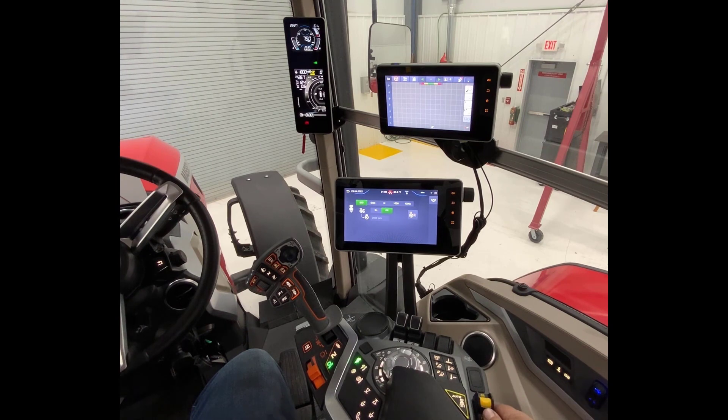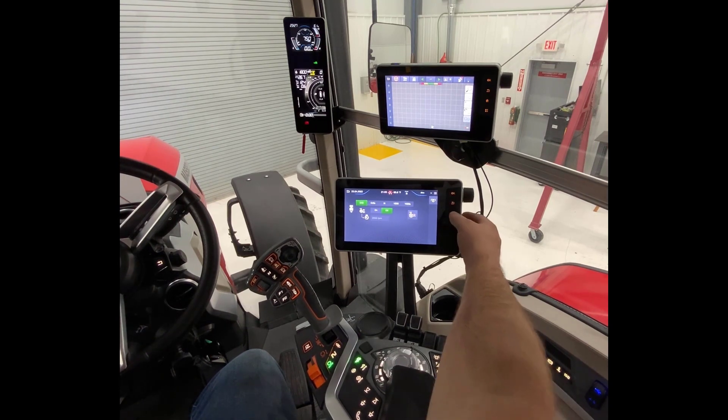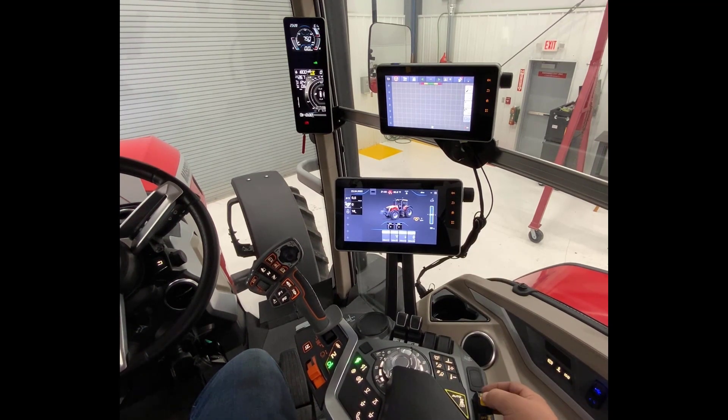Now using the switch on your armrest — let's go back to the home page real quick — on the switch on our armrest, we can kick the PTO on.